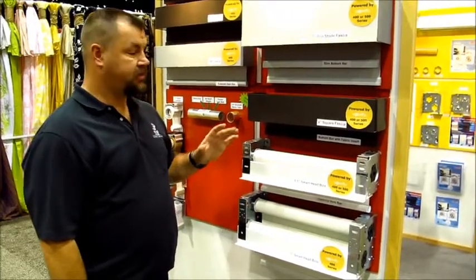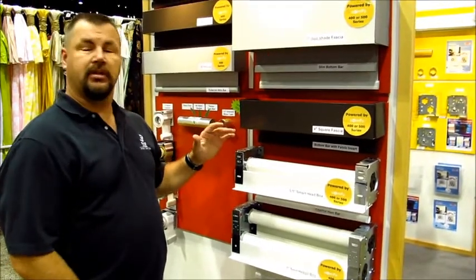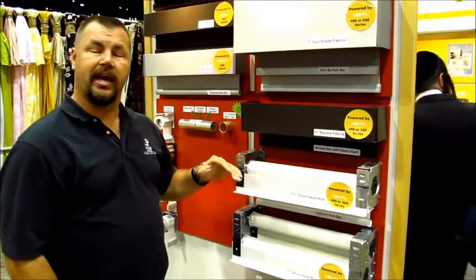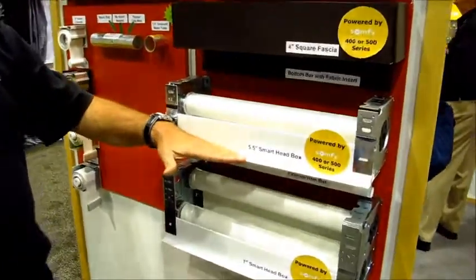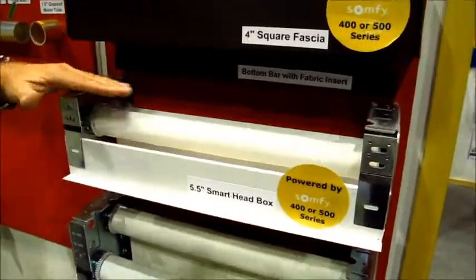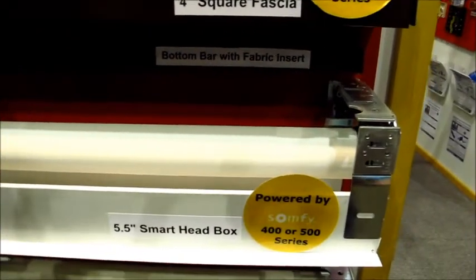Here's another great new product from ZMC — what's called a smart head box. In a suspended ceiling application, shades get mounted up above the ceiling and your ceiling tiles can rest on it. Typically you get a completely enclosed box that goes around this that gets mounted up first.